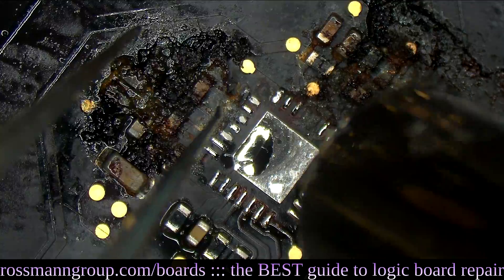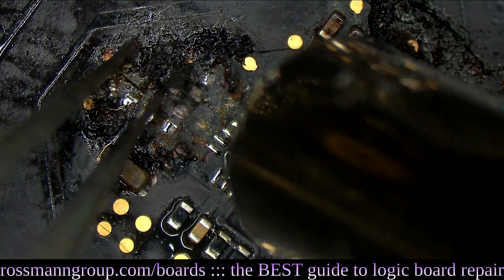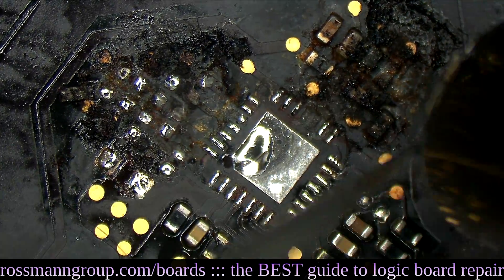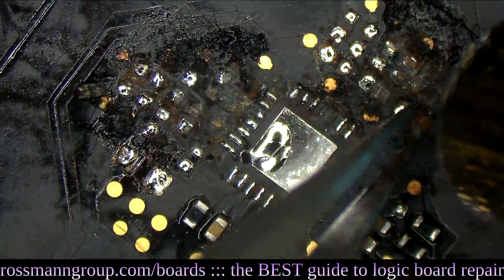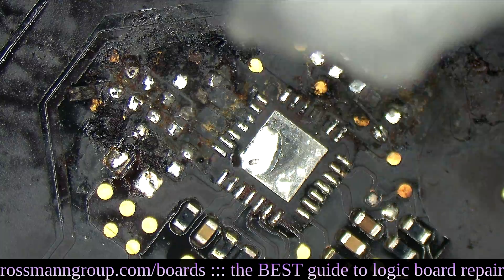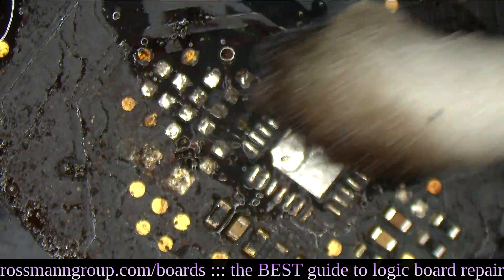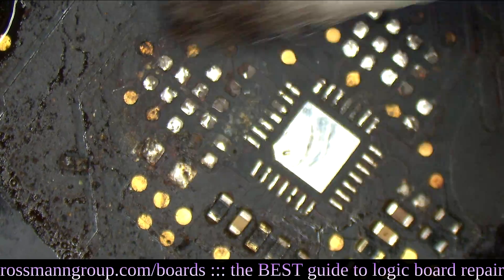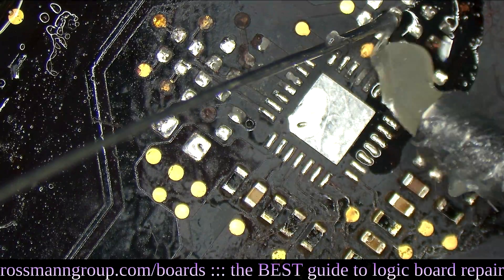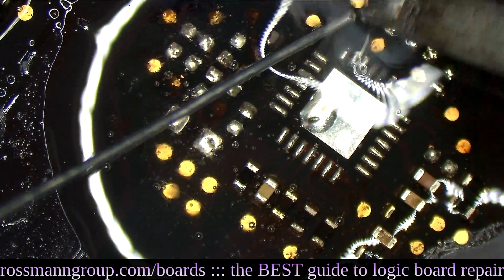ISL can go. This stuff has got to go. Bye-bye to all these components.